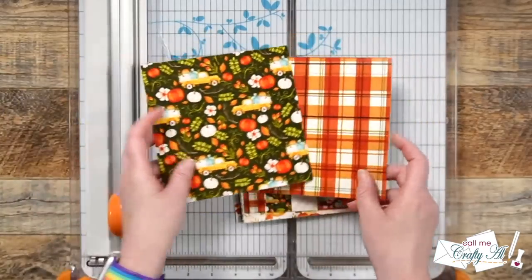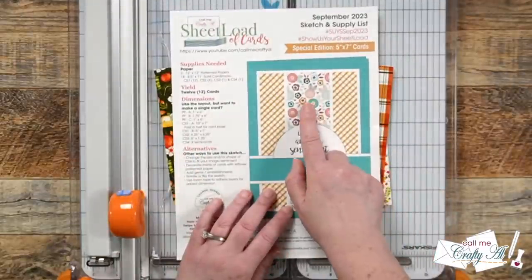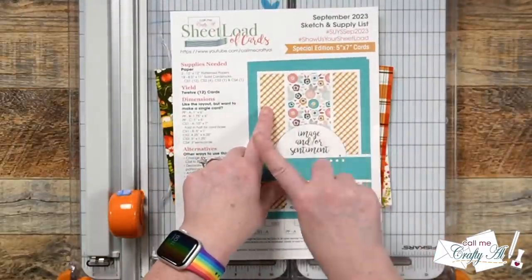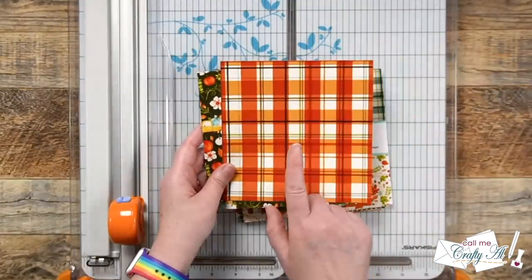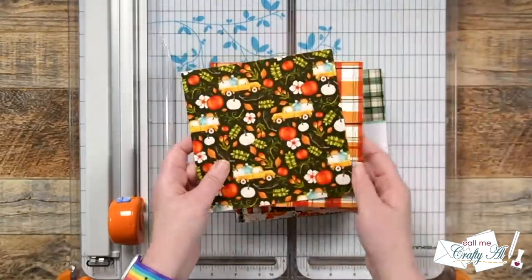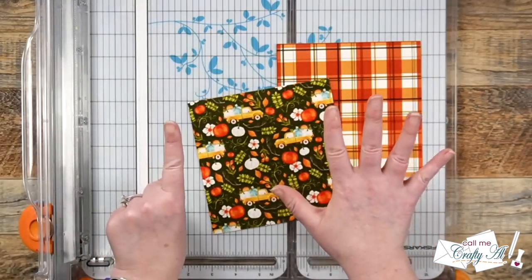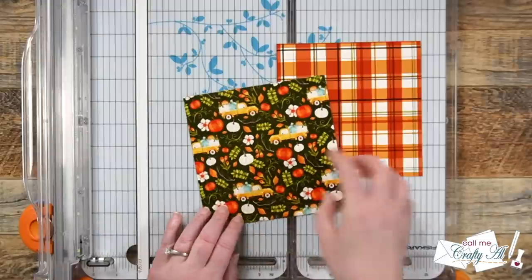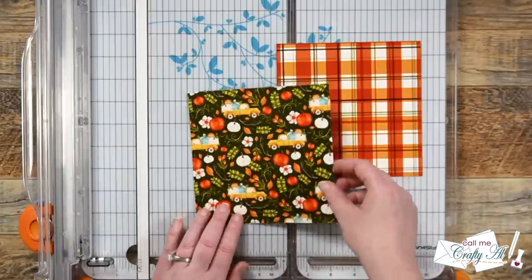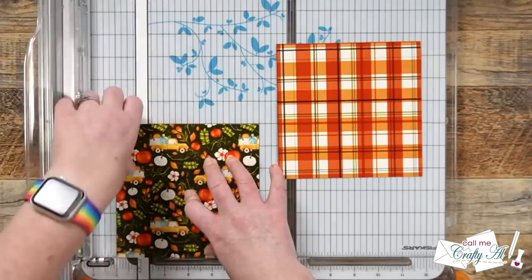I pre-chose two papers for today's cards: this pretty plaid and the trucks with pumpkins. Unlike the original set where you can mix and match the centers and the outsides, today the plaids will always be the one in the center and the trucks will be the two strips on the outside. I'm going to start by cutting six strips that are one inch wide from the truck and pumpkin paper. We won't need to worry about cutting the height because the finished size should be one by six inches.